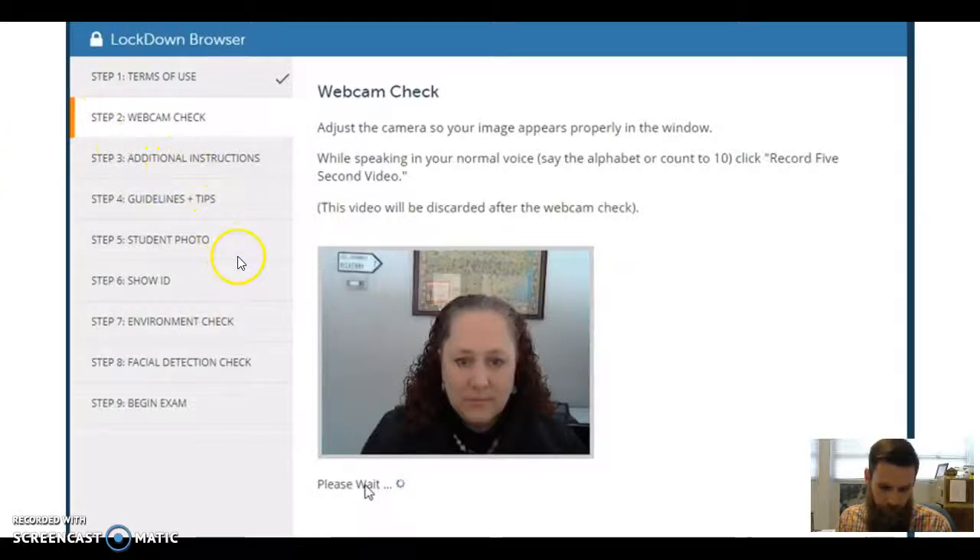After the webcam check, 'Guidelines and Tips' is the next thing you'll go to. Please read those — I know it's easy to just click through. Every issue I've had with cheating, or when I can't give someone credit because they didn't follow instructions — if you read and follow the guidelines and tips, that avoids all of that headache. For example, it'll tell you not to wear a baseball hat. If you dip your head down I can't see what you're looking at, and the browser has facial recognition — if it can't see your face, it'll flag your exam as if you left.